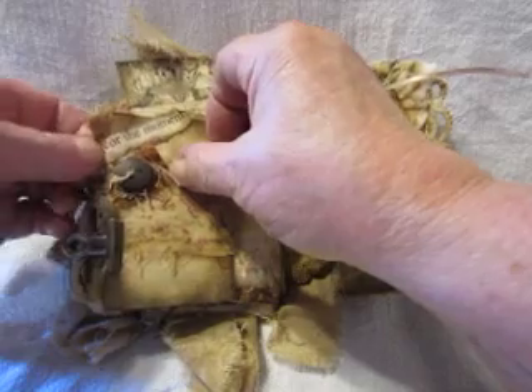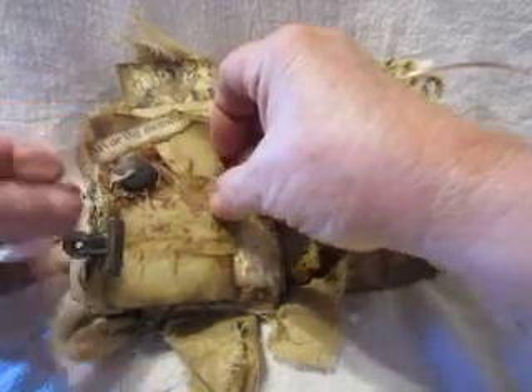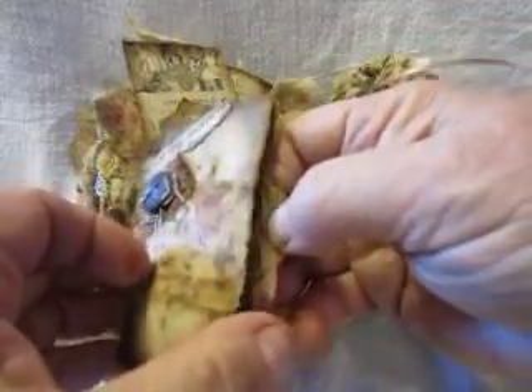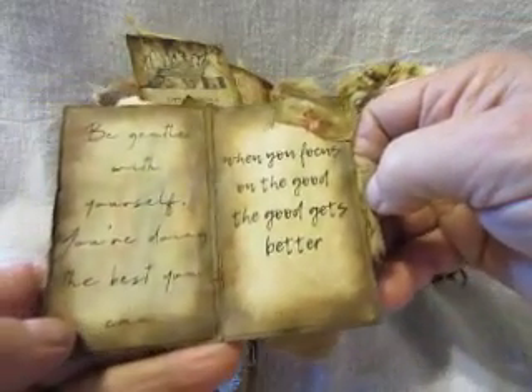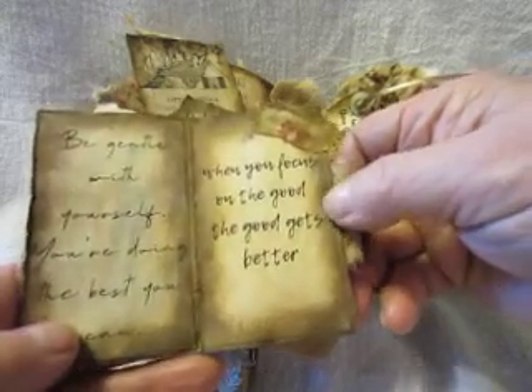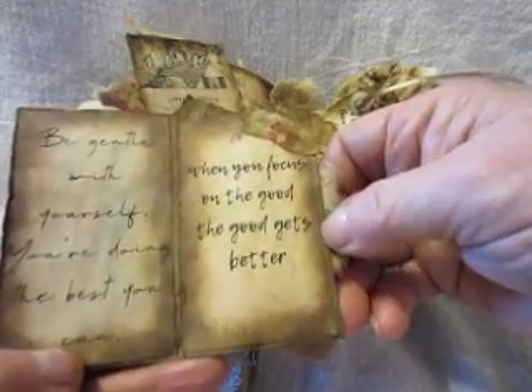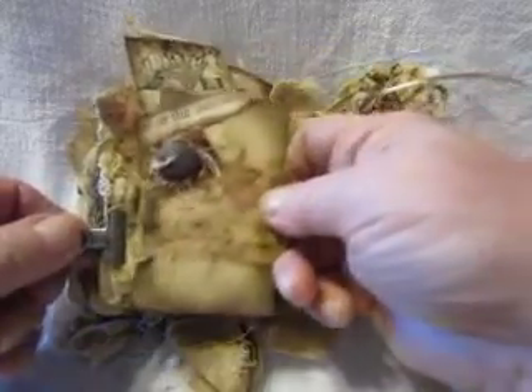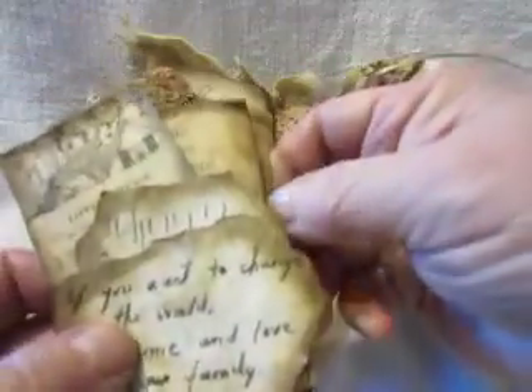This says 'Savor the moments.' There's another little book here that says, 'Be gentle with yourself, you're doing the best you can.' And then it says over here, 'When you focus on the good, the good gets even better.' And that's true. If you focus on the bad, bad is what's going to surround you. If you focus on the good, the good is what's going to be there for you.